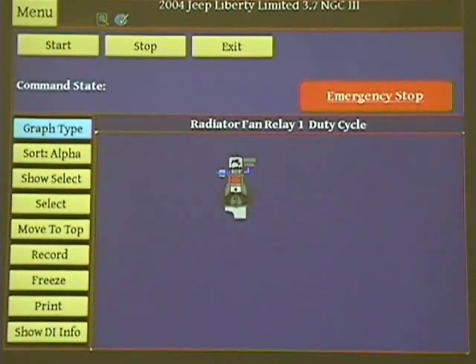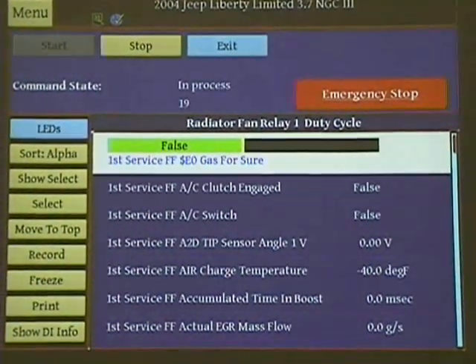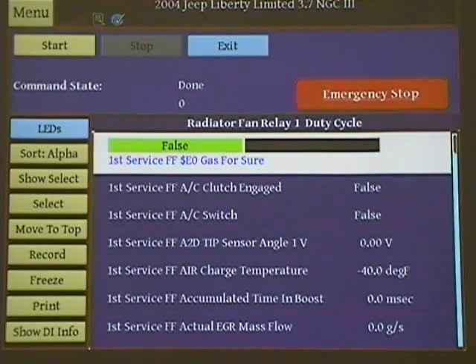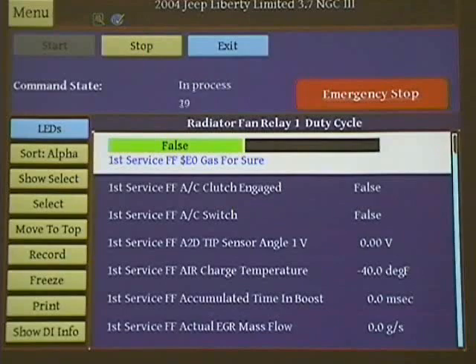Bi-directional control is important. Why replace a component if you can take your scan tool and hit a control? I'm going to hit start, and when it starts the fan should come on. It's in process — it's not just replacing a component. It's a quick, fast, easy check to see if the whole system's working: the computer's controlling it, the device is activating, everything's good. You should hear that up and down, and that way you know bi-directional works.